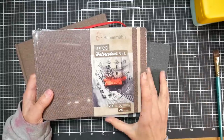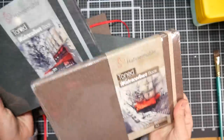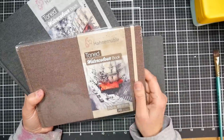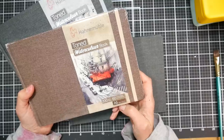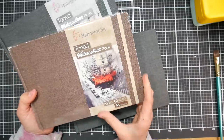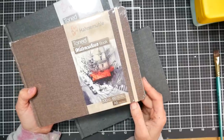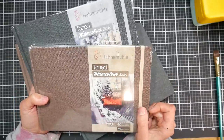Hi there, Lindsay here, The Frugal Crafter. Today we're going to take a look at a couple of sketchbooks that I've been playing with for a couple of months. They are the new Hanamule toned sketchbooks. They come in gray or tan paper. They are 95 pounds or 200 gsm, and they have 60 pages per book or 30 sheets. I do find the pages to be robust enough to paint on both sides, even though they're only 95 pounds, and they have the same quality or a very similar quality to the regular white Hanamule sketchbook and zigzag books and other products that they sell.